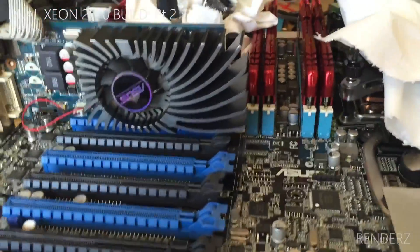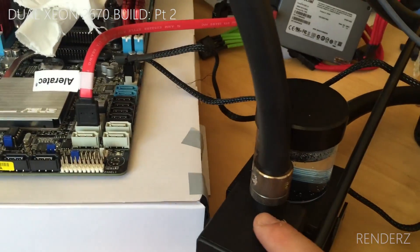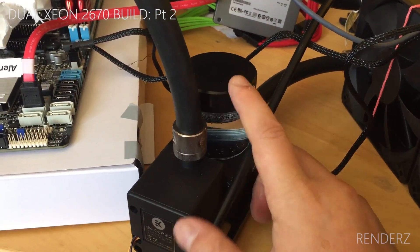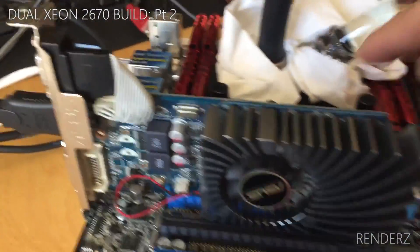It just so happens I'm building another system, and I'm going to water cool that. I got this steal on eBay — it's the EK L240. For just shy of £100 I got the res, pump, rad, two fans, and a CPU block.